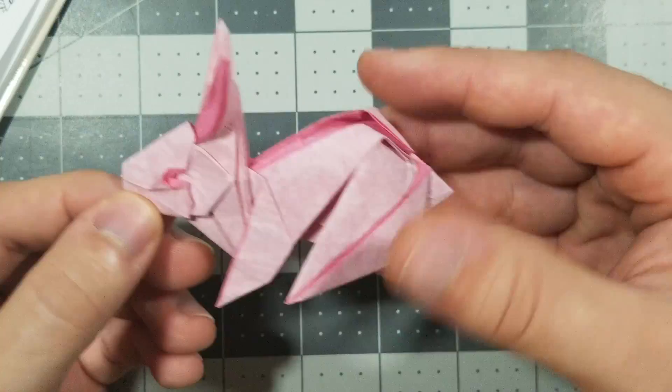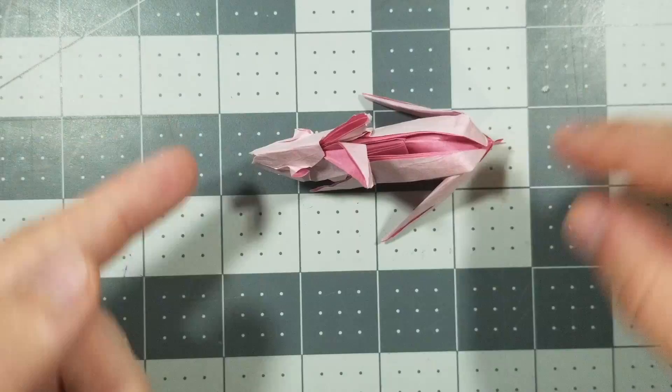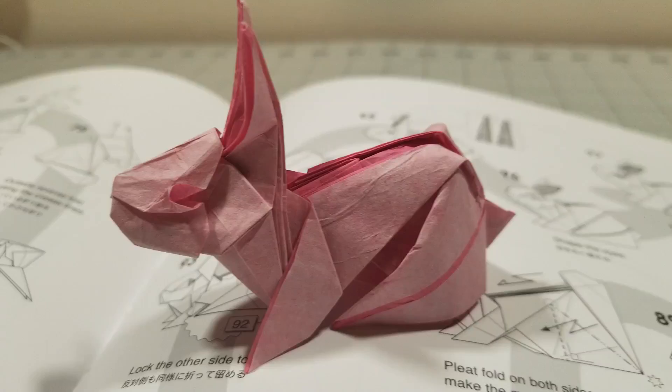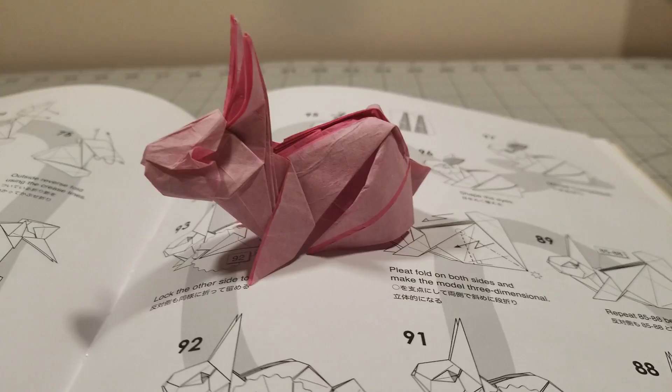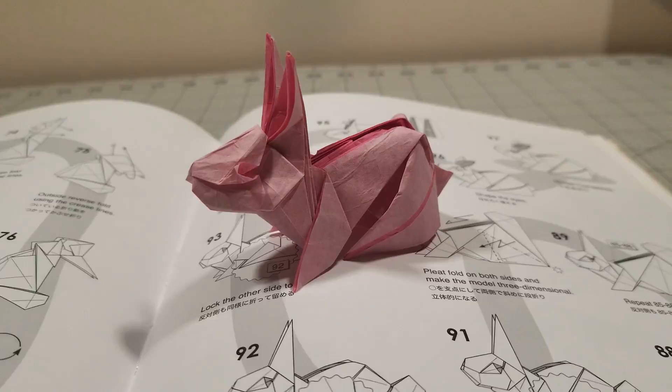I'm going to put some MC glue on it so that the legs don't bow out like they are right now, and I'll be right back. Shaping is finished, and the model is complete.